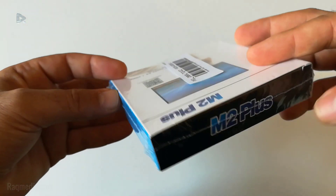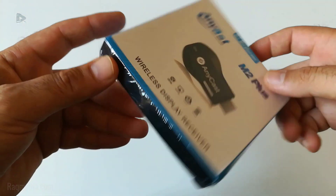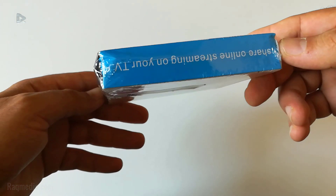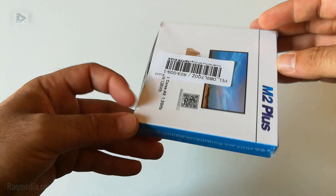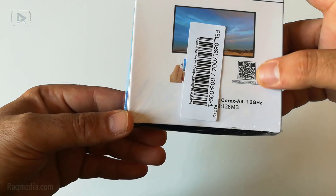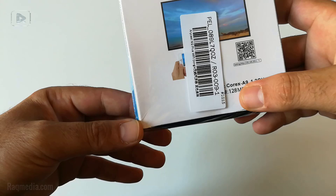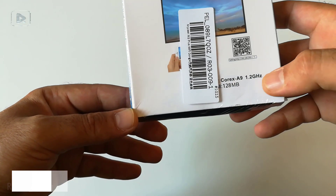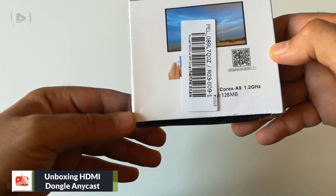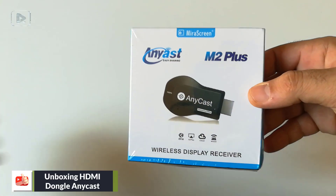The package includes online streaming on TV. On the back you'll find the application. It comes with a Cortex-A9 processor at 1.2 GHz and a ROM of 128 MB. Let's unbox it.